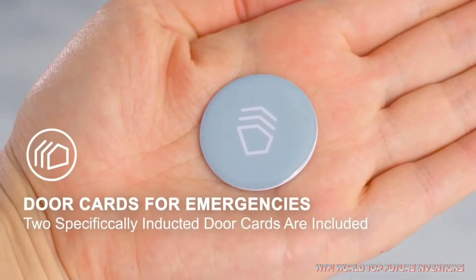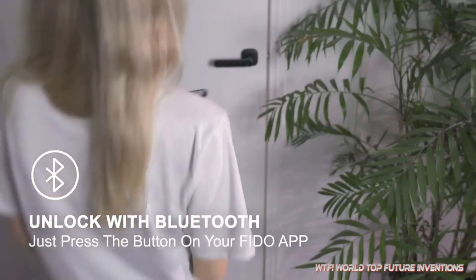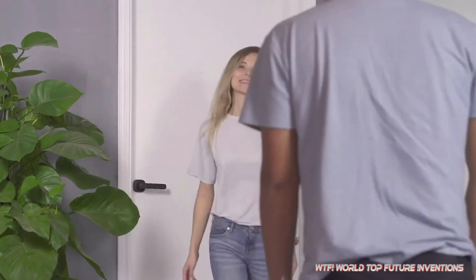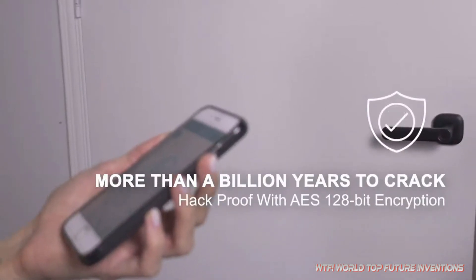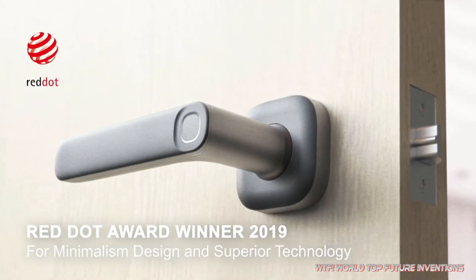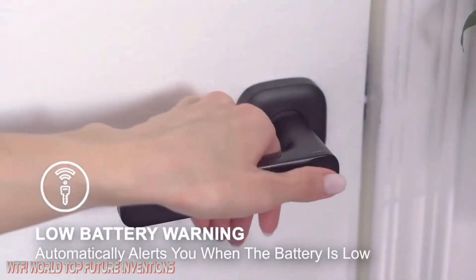For the elderly and children with unstable fingerprints, we have designed a dime-sized inductive door card for use with Fido, or you can easily activate the lock by Bluetooth. Combining the ergonomic design of the handle and unique fingerprint recognition, Fido offers the most comfortable unlocking experience — it takes only one second to open the door. With 128-bit AES encryption, Fido effectively prevents counterfeiting and protects your privacy. Fido is designed by a Red Dot award-winning team, a great interpretation of technology and minimalism. With super-low power consumption, Fido can work for one year with just two AAA batteries, and it alerts you when the battery drops below the warning level.